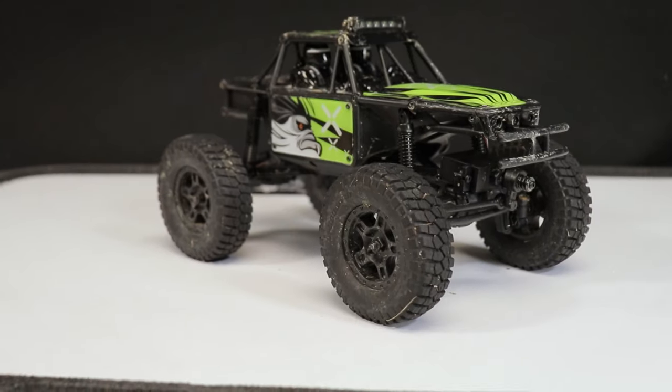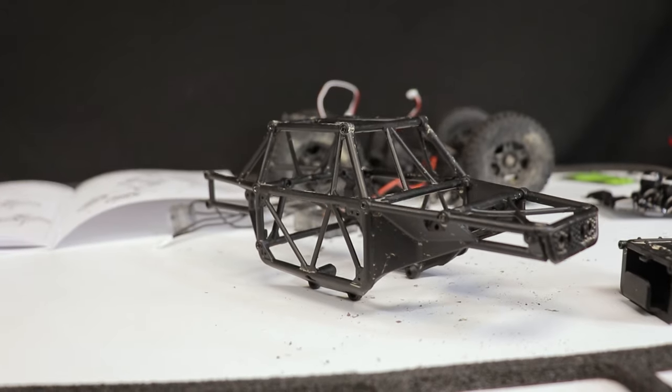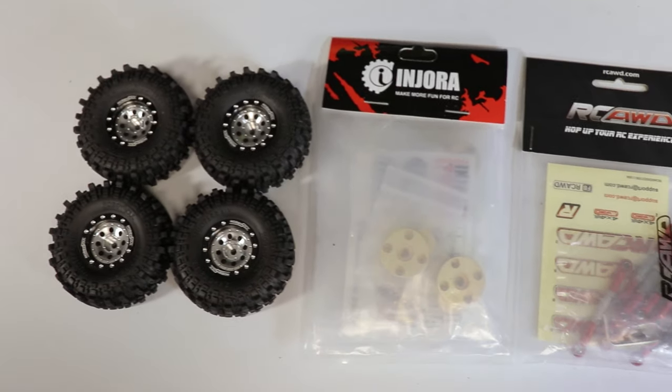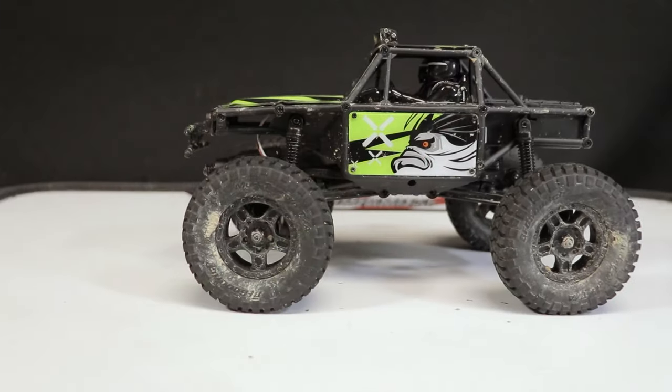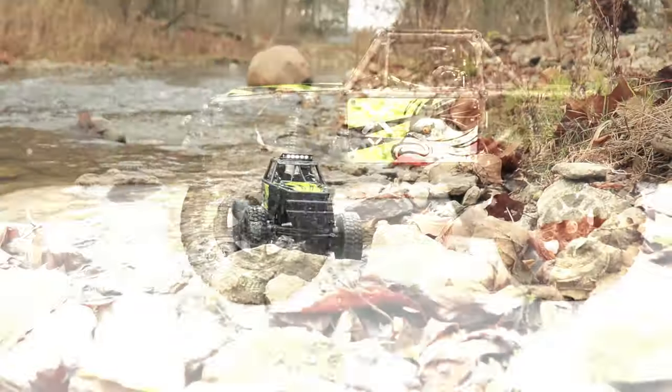Hello everyone and welcome. Today my FCX24 Lemur is getting rebuilt. I've got some fresh parts, I've got some spray paint, and miraculously I have some free time, so let's get out the tools and dive right in.